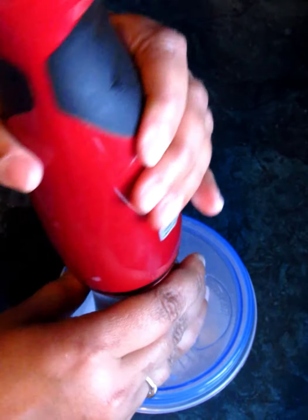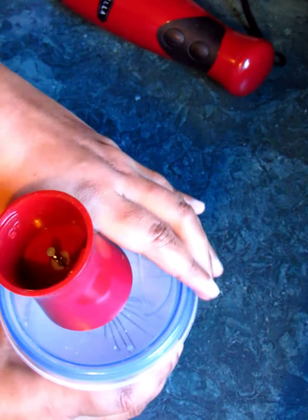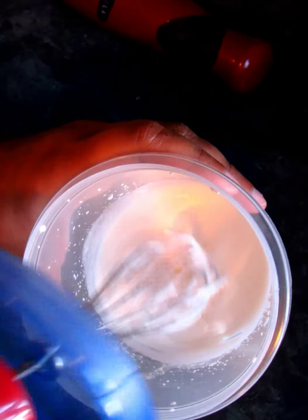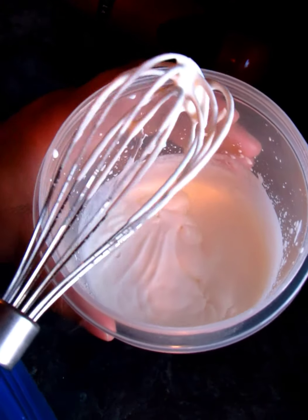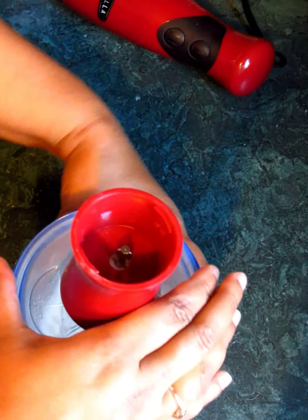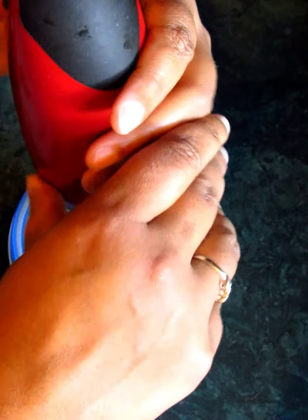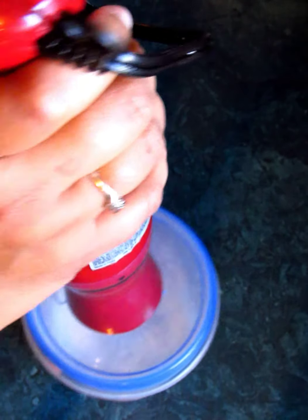All right, let's take a look. As you can tell it's become more of a whipped cream, but it's still kind of thin — it drips off. We need it to be even thicker than that. Remember, we're trying to separate the milk fat from the milk for our buttermilk, so we don't have butter yet. We'll keep going.